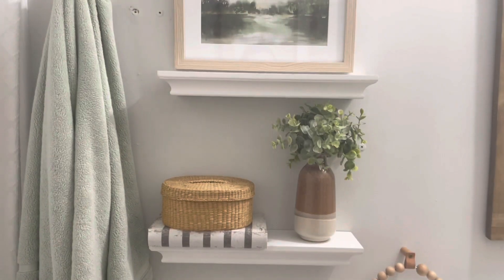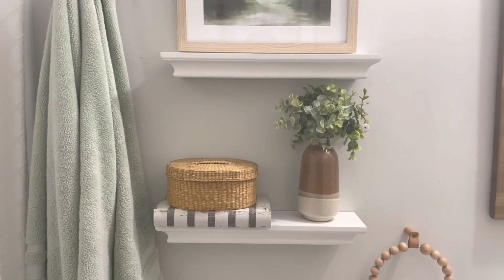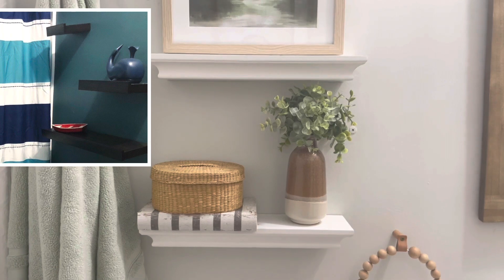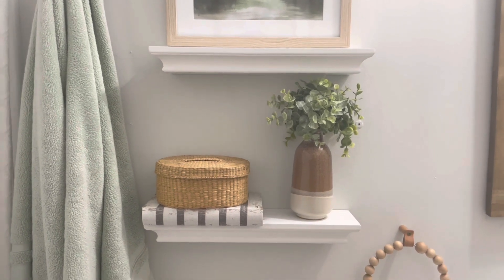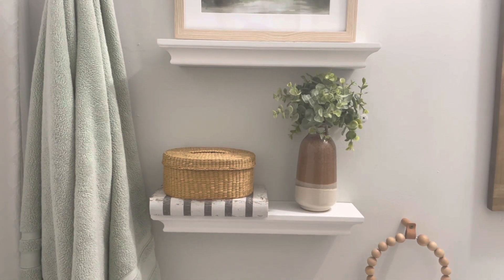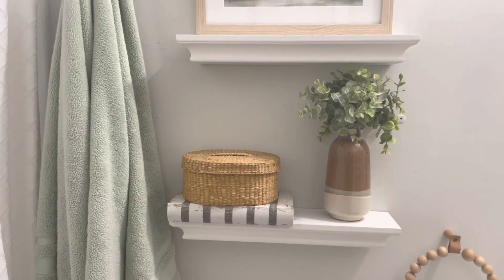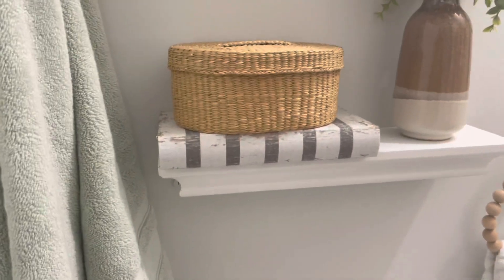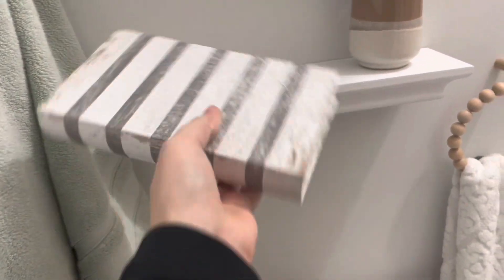We hung these shelves — there used to be some really bad, really dark wood shelves that were falling off the wall, so I hung these white shelves that we had in our old house. The decorations include a little fake book that has storage. I just like the colors of it and thought it would match really nicely and look good on a shelf.